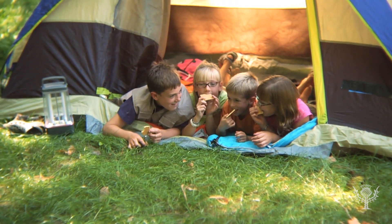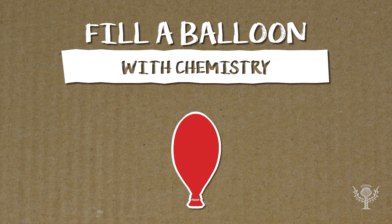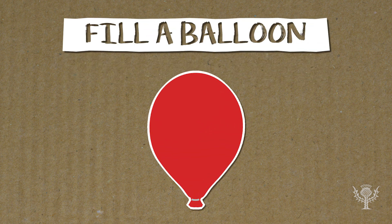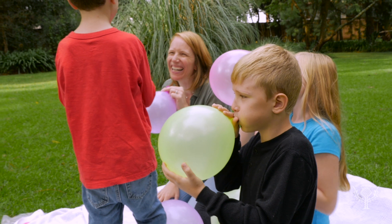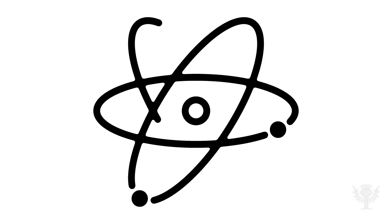Welcome to the Britannica Kids Activities Corner. Today in the Britannica Kids Lab, we're going to blow up a balloon using things you probably have in your kitchen. And we're not talking about your lungs — that would be too easy. Instead, we're going to use chemistry.